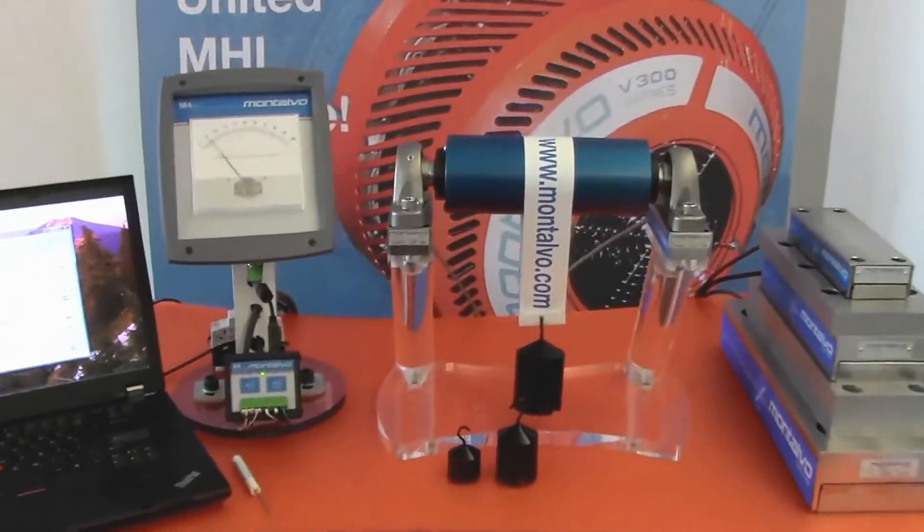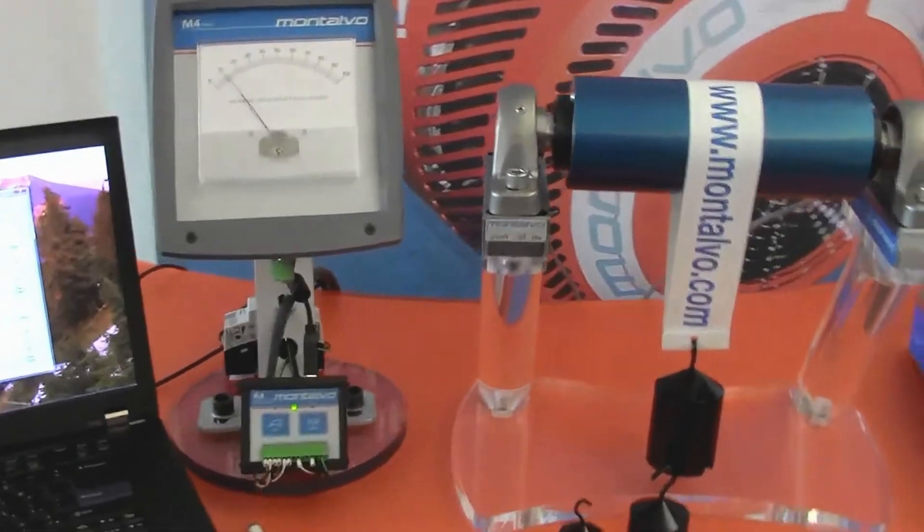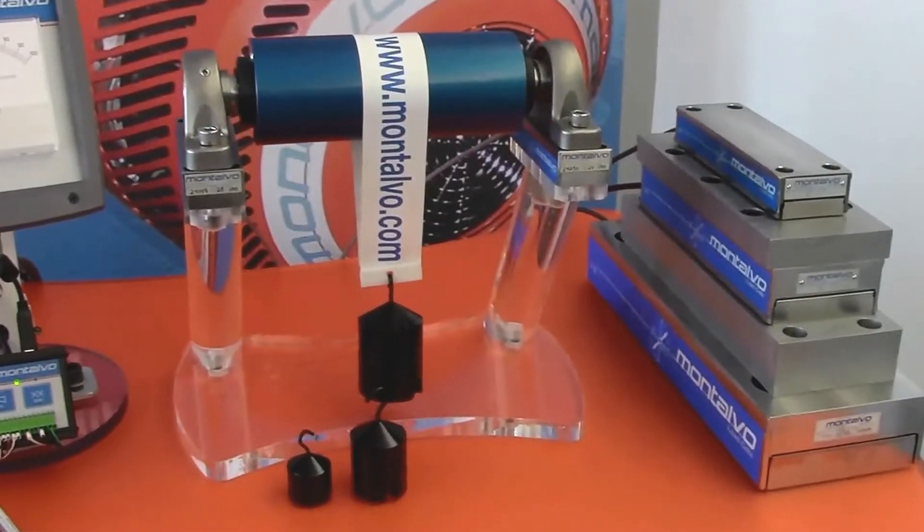And finally, we have Montalvo's U-Series load cells — stainless steel, IP67 rated, made to withstand the harshest environments. These rugged under-pillow-block load cells simply outperform and outlast all others.